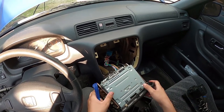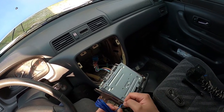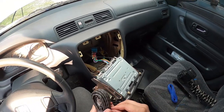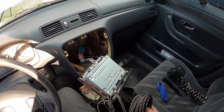Now we've got the CD player taken out. What we're gonna do is get ready to run our remote wire and our RCAs at the same time, because both of those have to run through the same pathway all the way to the back. So I'm just unraveling everything here.